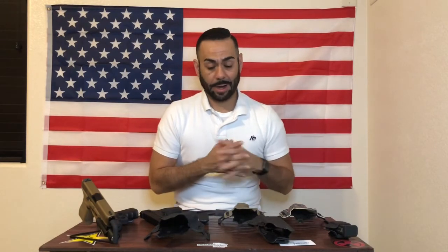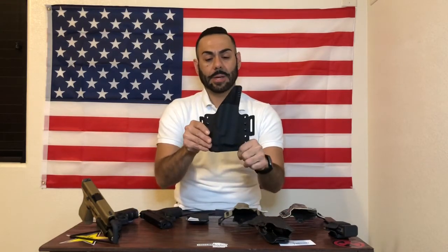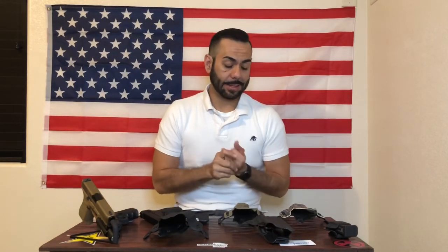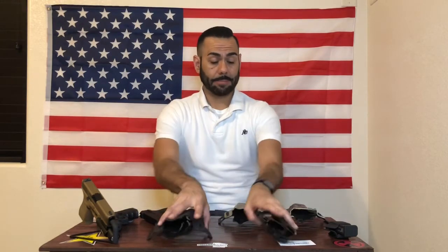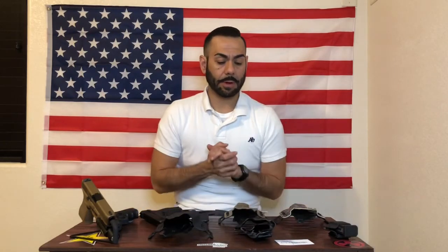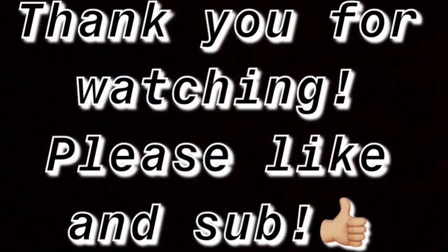I love these holsters — they are very handy, really good quality, and I've been testing this one out and it works perfect. Go to his page, check out his work, and you'll be amazed. Thank you guys for watching my review on Border Town Holsters — definitely go check them out. You guys are awesome, Rockstar out.